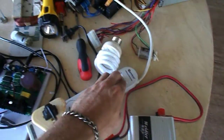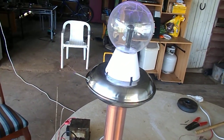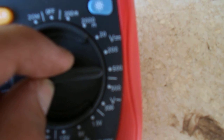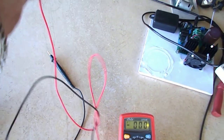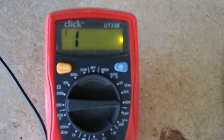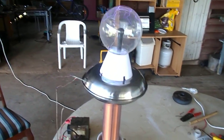Alright, let's test it out. And there we have it — high voltage wireless electricity transfer.